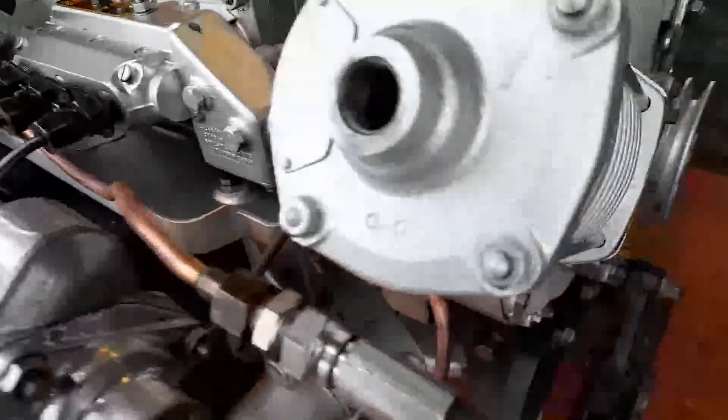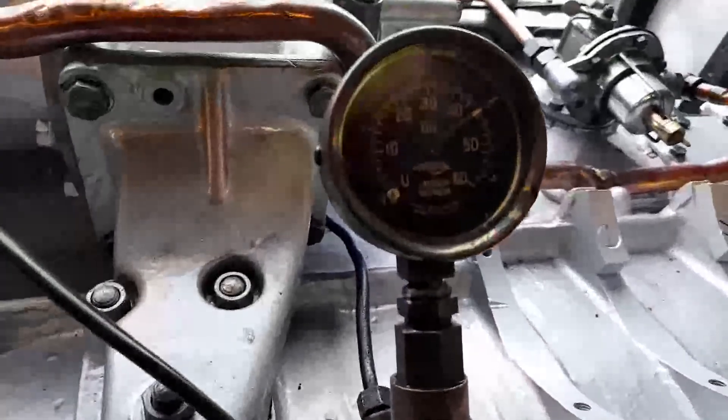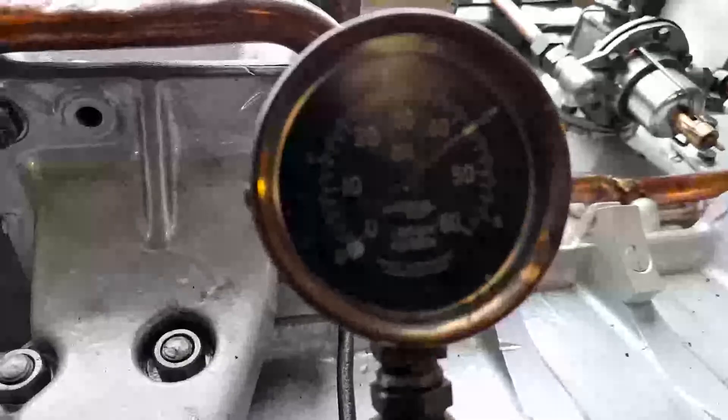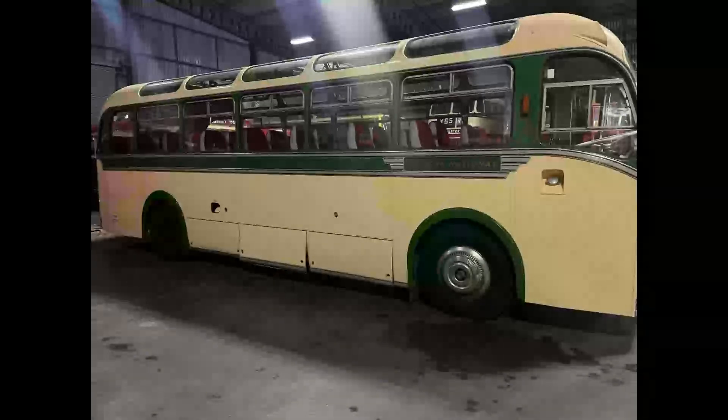This is showing the exhaust that we fitted. Because it's open at the top there, it can give the engine quite a peculiar sound — going puff, puff, puff. This simply shows the large oil pipe returning oil from the heads back down, as seen in the video from a few weeks ago. And this shows you the bus that the engine's going into — it's a Bristol Eastern National MW coach, and I think you'll agree it looks really quite lovely.